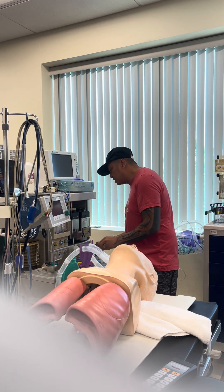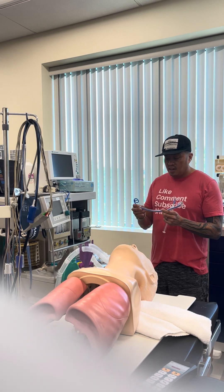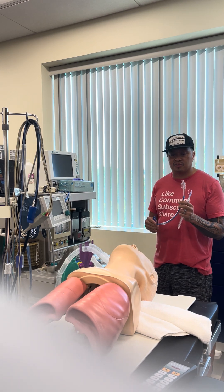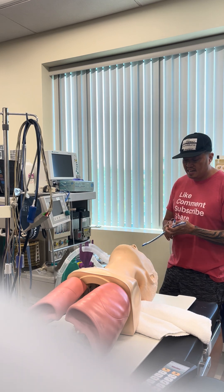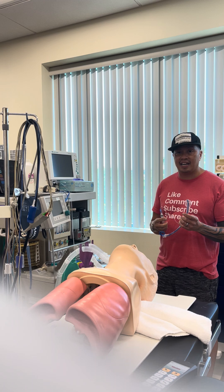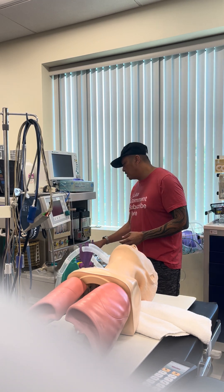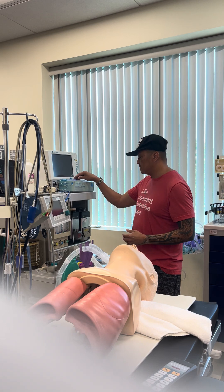Next, I'm going to check my ET tube. This is a young male, he's pretty big, so I'm going to give him a 7.5 ET tube. I have the stylet all the way up to the Murphy's eye, and I'm going to check the bubble — the air — make sure that it holds pressure, and it does. I also have a smaller ET tube for emergency purposes, just in case.